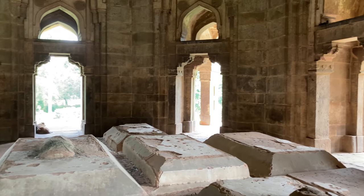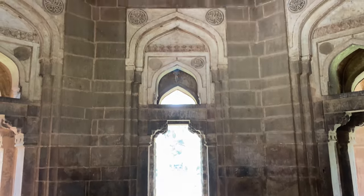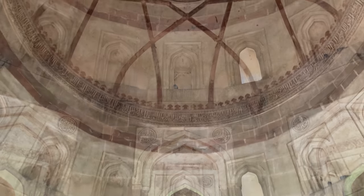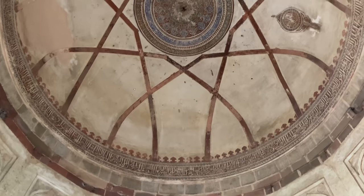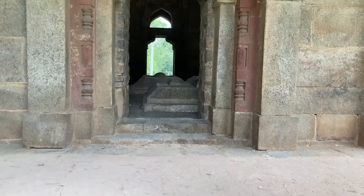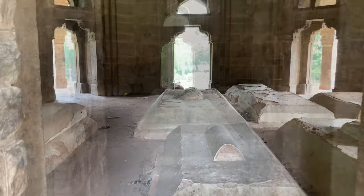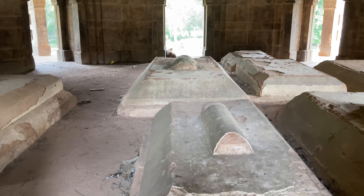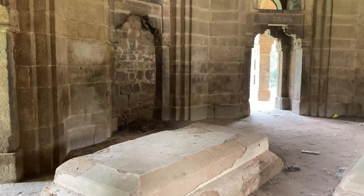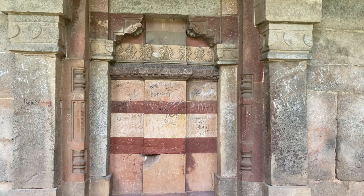The tomb, made of lime and stone, follows an octagonal pattern with a central octagonal chamber. Each side of the chamber has a beam and lintel doorway. The main entrance to the tomb is on the south, and the chamber opening on the west was later fully walled so that it could serve as a mosque.